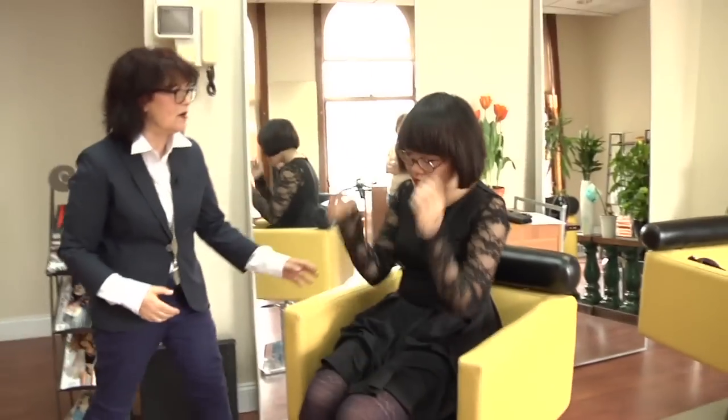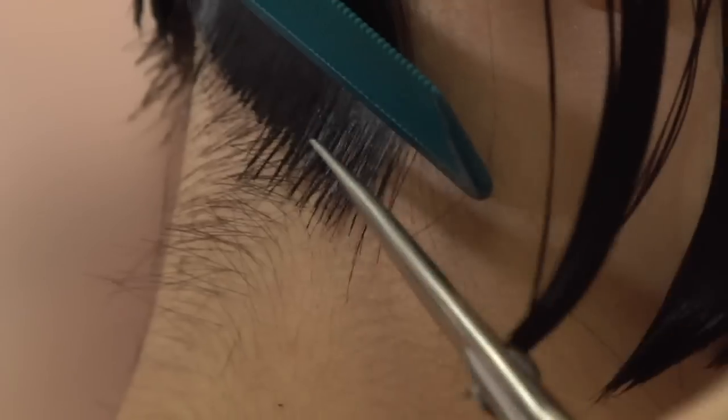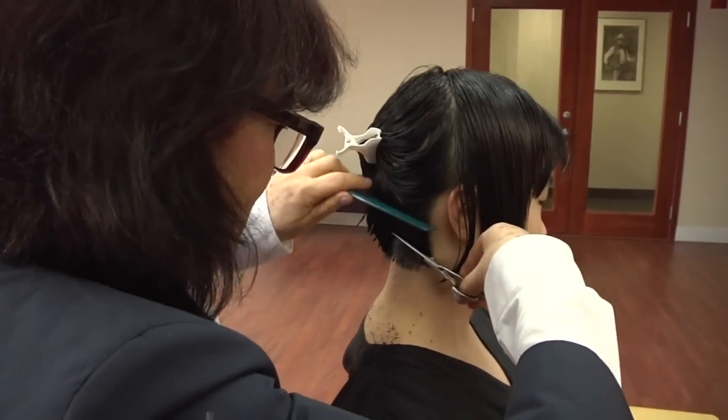I gave her a haircut a couple of months ago, so this has grown out. The idea of this is that no matter where the hair falls, it falls perfectly. You want to cut it until it's perfect. So you just want to cut the angle. You can't take too much hair — if you take too much hair, you can't see the guideline.